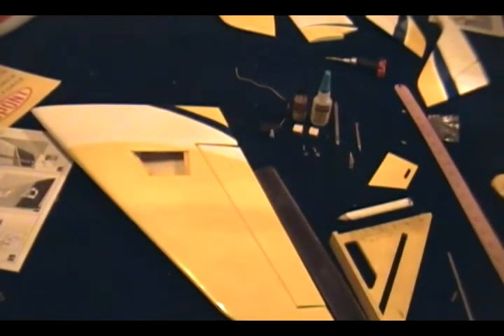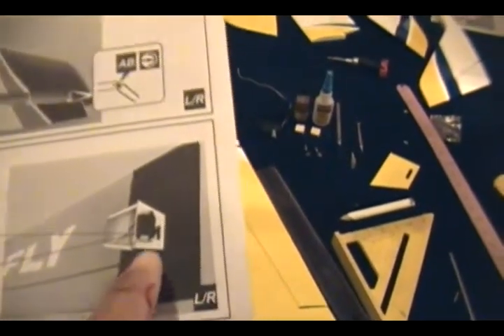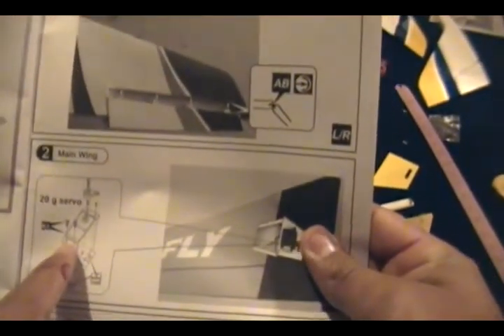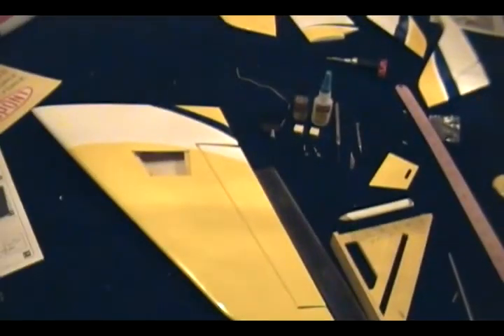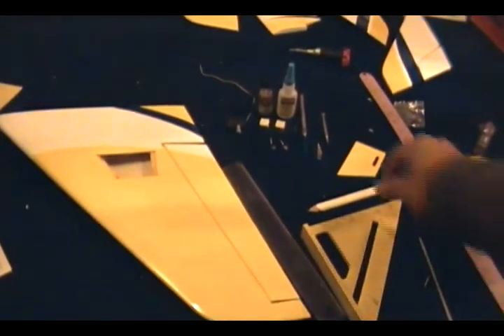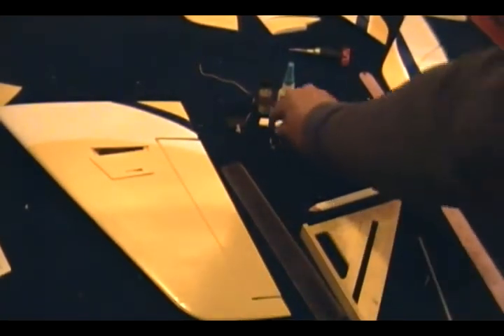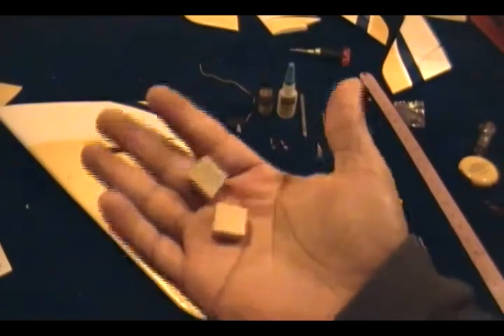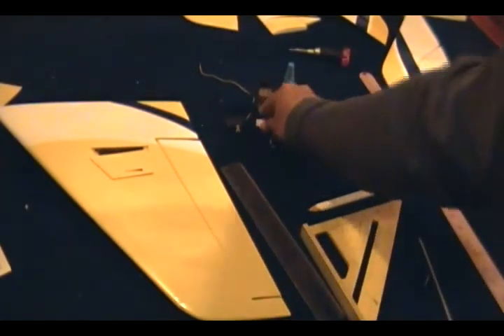We're going to continue the build of the Falcon 25. Right now we're going to install the aileron servo. As you can see on the image, there are not many instructions — you just have to guide yourself by the pictures. It looks pretty simple. You may need to buy your own screws for your servos, or sometimes your servos actually provide them.